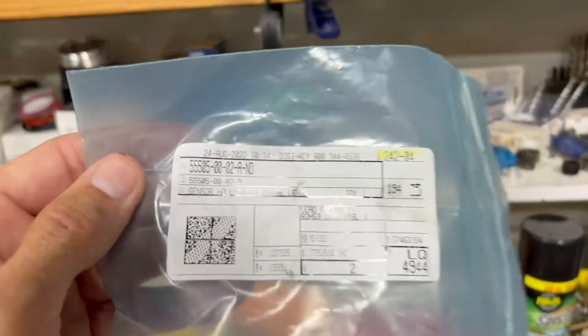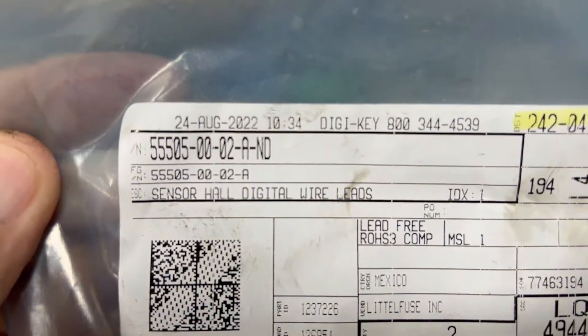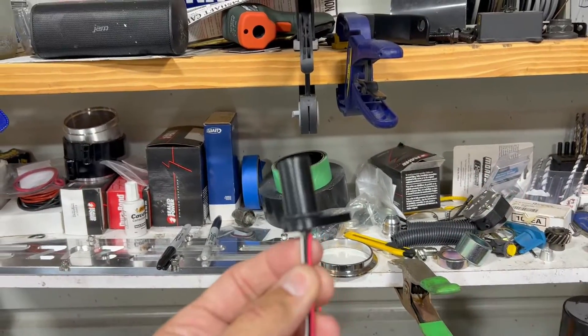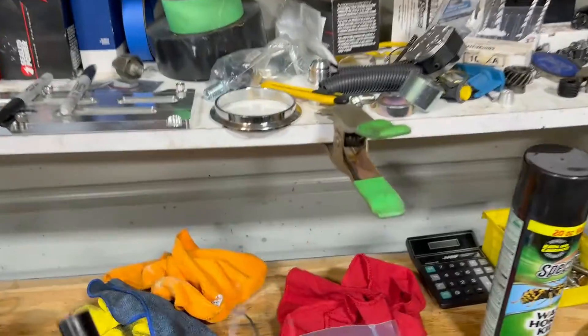So this is a hall sensor here. Let me give you guys the part number — I got these from DigiKey. These were much cheaper than what you'd get from somewhere like Powerhouse Racing. Their kit is over $300 and I got these for around $34–$35 a piece.